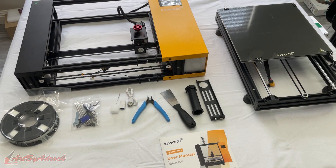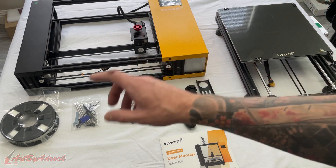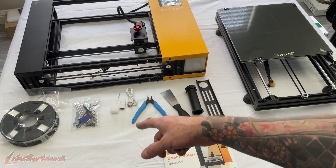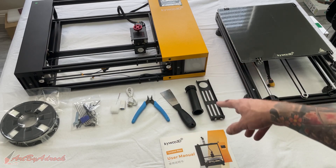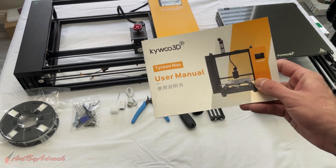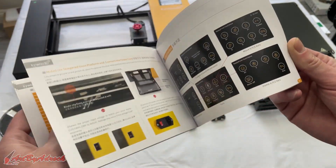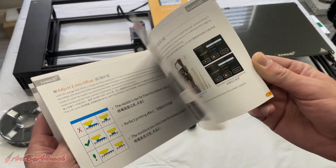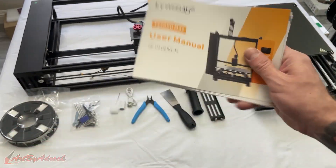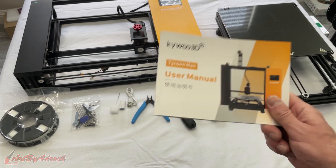Alright everyone, I got this out of the box and here's what we have: the base, the filament, screws, Allen wrench keys, all the tools you're going to need to put this together, spatulas, filament holder, and the user manual. The user manual is actually really easy to follow, it's in color, and it's not just vague instructions.